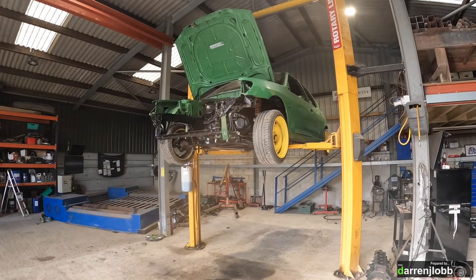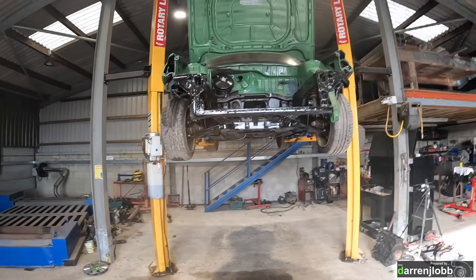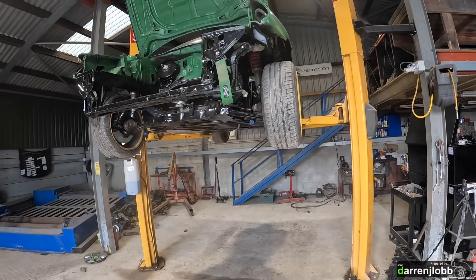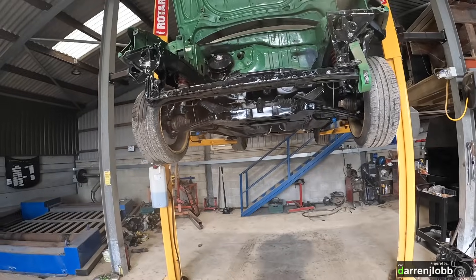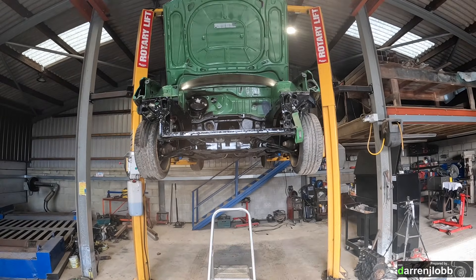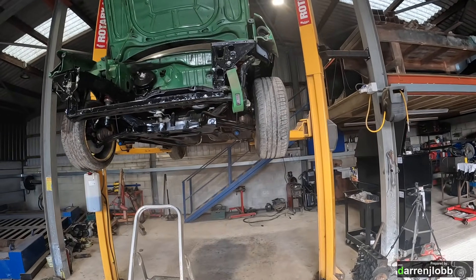It would appear that we've now got a rolling chassis again, which was the aim over Christmas - we didn't quite make it at Christmas but we got there in the end. All the wheels are back on, this is ready to drop back on the floor, and hopefully this is the chassis side of things sorted out. That turned into a lot more work than I was planning, but when is that ever not the case with car projects?